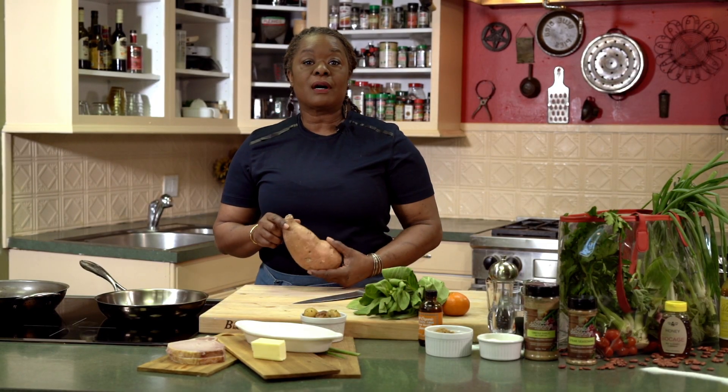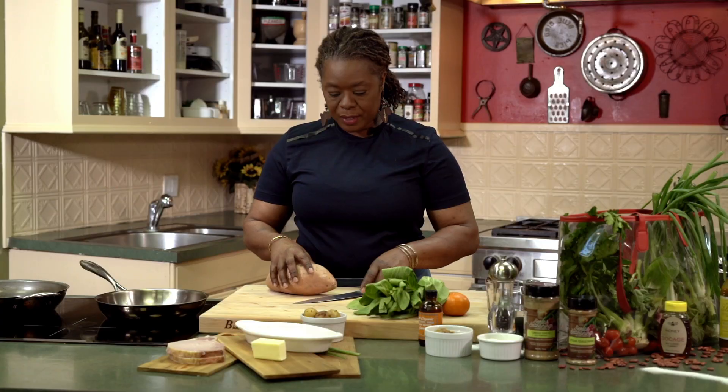Hi there, I'm Chef Celeste and welcome to my Louisiana kitchen where I'll take you all around Louisiana through food. On today's episode, we are talking sweet potatoes. We're going to make some candy yams with my Louisiana sweet potatoes.